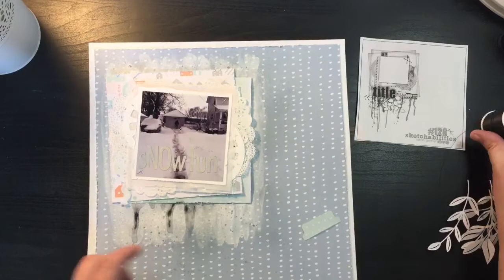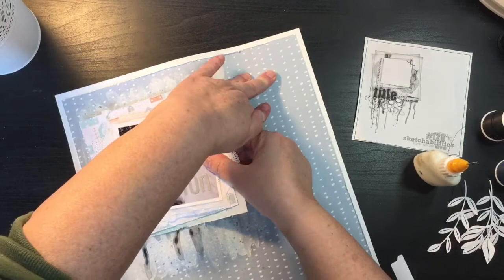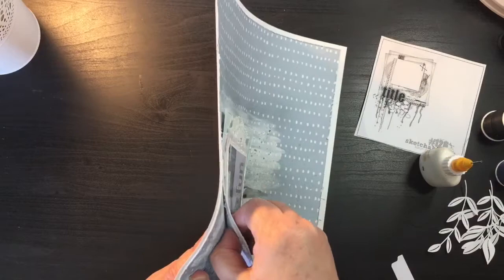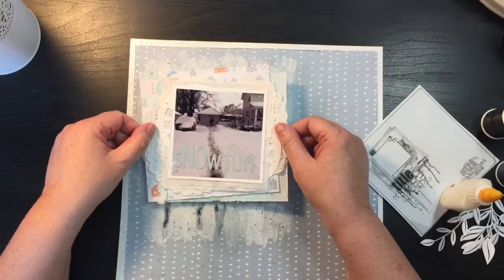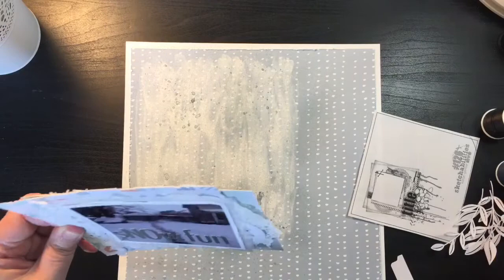I got my punch out and punched a tab — I'll add a little adhesive to it. I noticed the bottom layer was going on at an angle and I wanted the bottom layer wonky but the picture straight, so I carefully peeled it back and re-adhered it with some extra adhesive. That makes me happier — now the picture is straight to the frame. I'm adding a little more adhesive to give it more oomph.